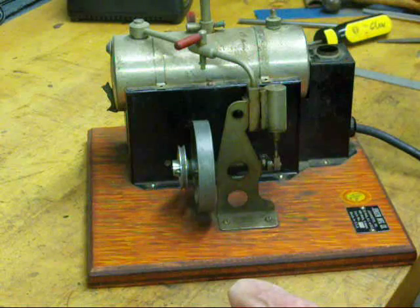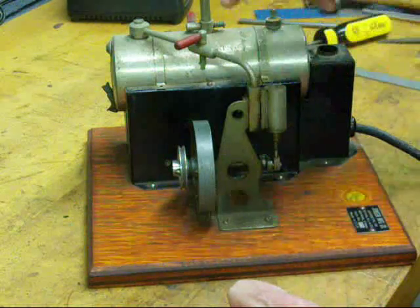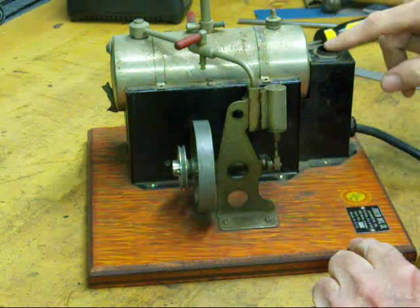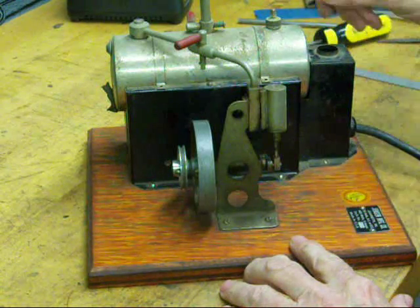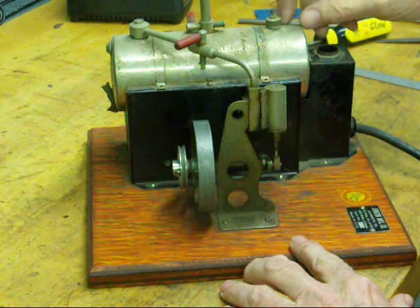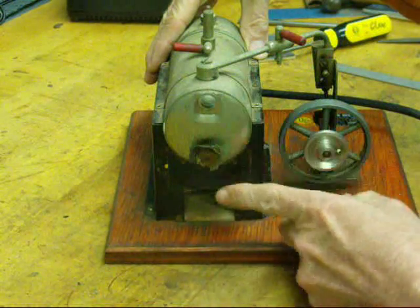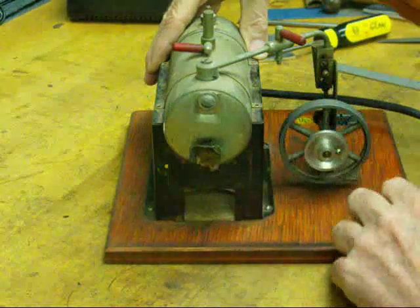We have a little whistle on the top. We've got a valve here that controls the amount of steam going into the engine, and you can control the speed by that too — it really runs fast. There was a little toy chimney here that's long missing; anything children had usually has missing parts. This is the filler spout, and it also serves as a little safety valve for the pressure. On the end here we used to have a little glass water gauge showing how much water was in there, and that's long gone and just plugged up.